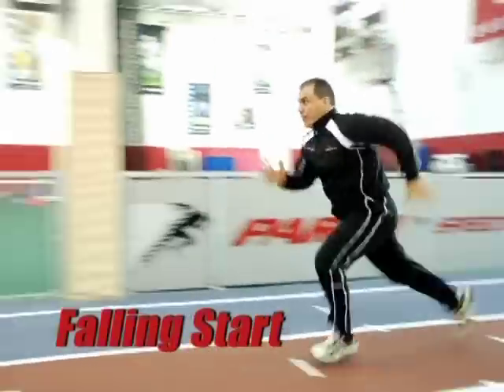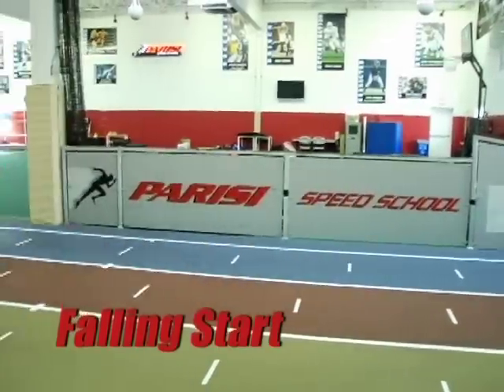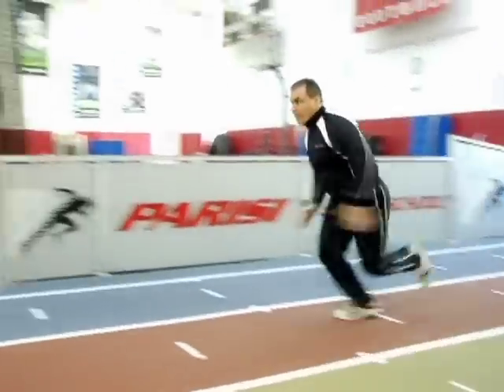The Falling Start is another excellent drill to teach acceleration. The purpose of the Falling Start is to teach athletes to get their center of gravity far out in front of their base of support.